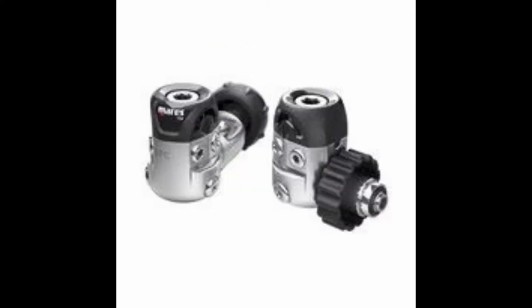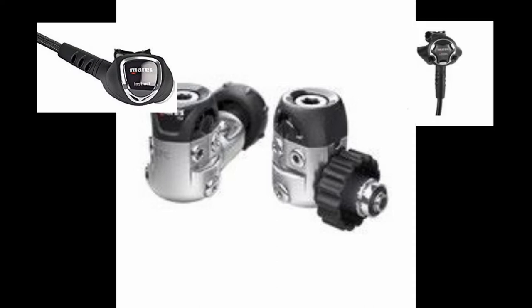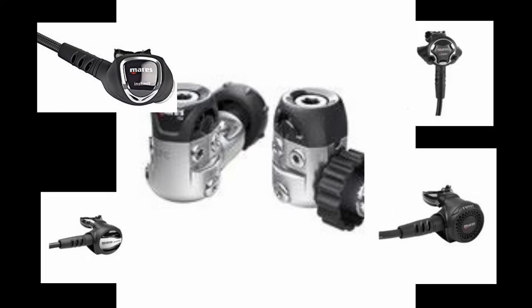The next regulator on the list is the Mares 15X first stage. This is a balanced diaphragm regulator and comes in two different models, both DIN and yoke. This is a great regulator for recreational diving and even for classroom rental regs as well. It comes paired with either the Instinct second stage, the Loop second stage, the Prestige second stage, or the Rover second stage.